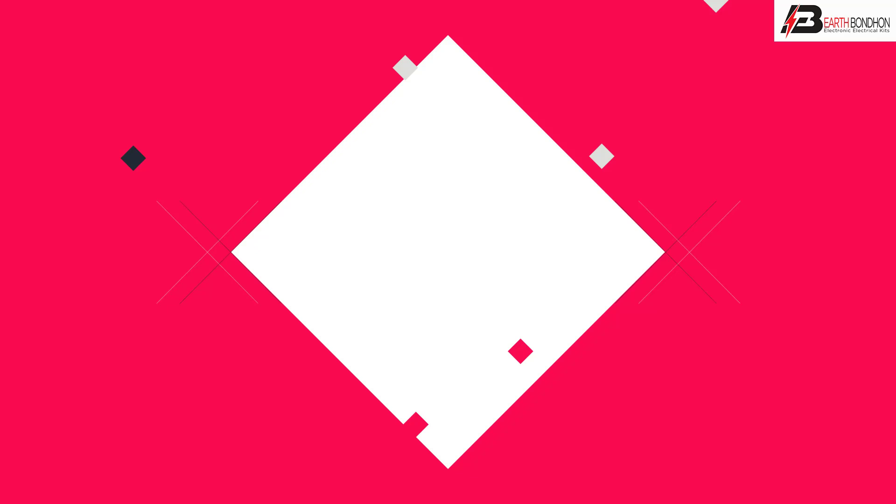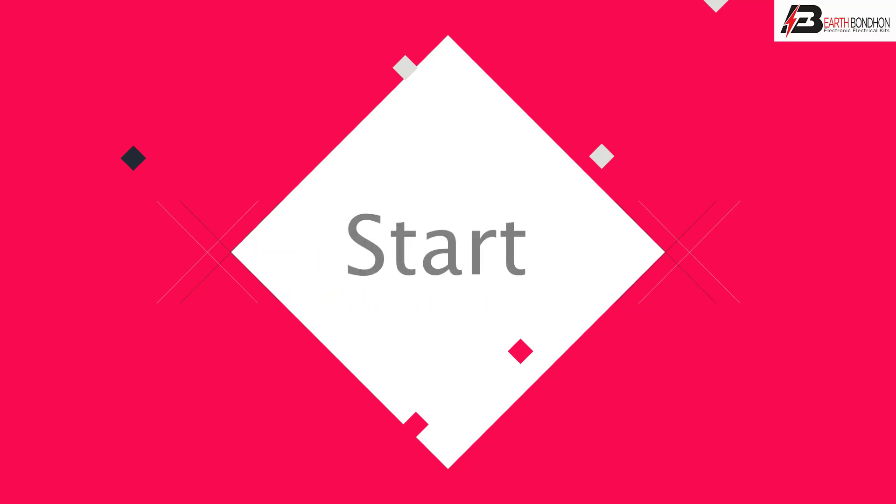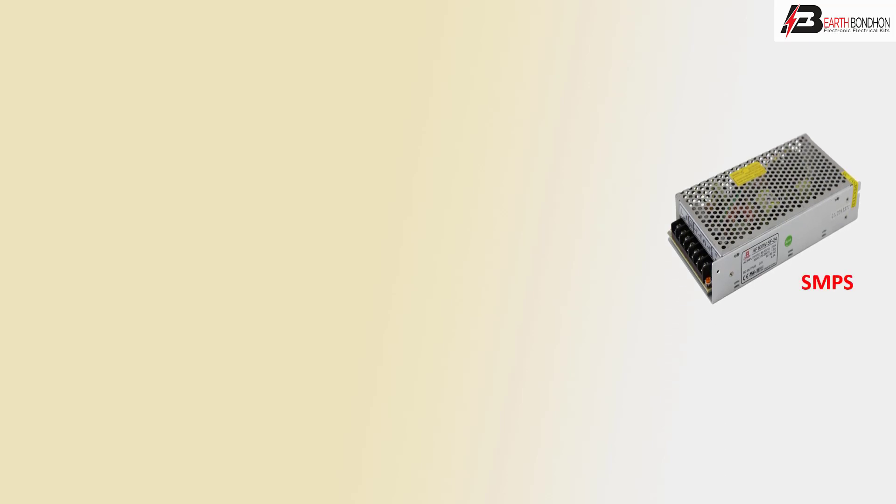Hello viewers, today I'll discuss the SSR connection with sensor wiring. Let's start with the fast connection — the SMPS power supply.